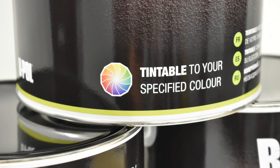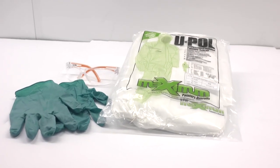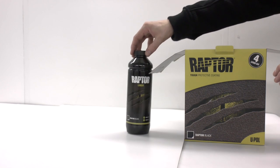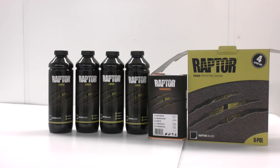Before you begin, UPOL highly recommends the use of personal protective equipment consisting of latex or nitrile gloves, safety glasses, protective overalls and an appropriate spray mask. So with the correct PPE in place, let's show you how Raptor can transform and protect your vehicle.